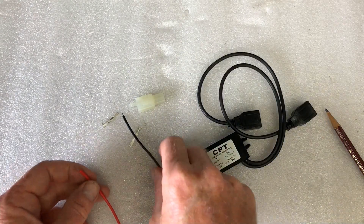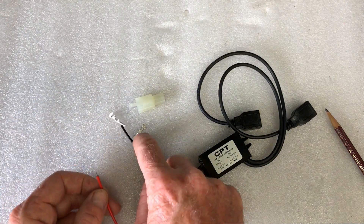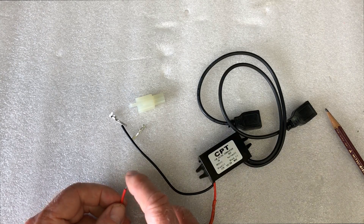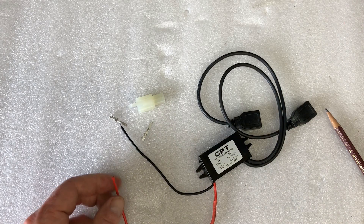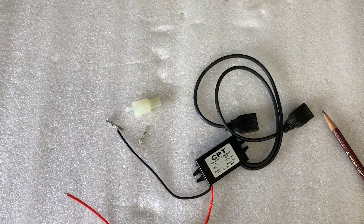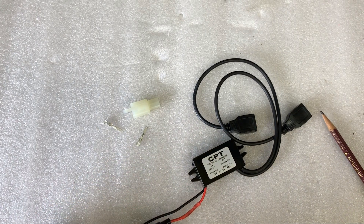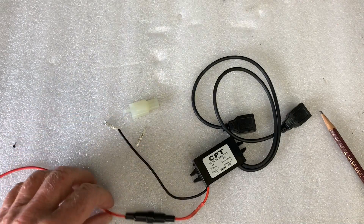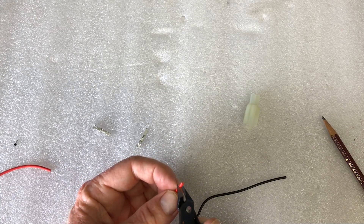The next thing we're going to do is to put these connectors onto these wires. With these type of connectors, this is a soldered joint. It's not recommended to use a soldered joint for these connections. So we're going to cut them off and go back to the plain copper wire. We'll cut them to make them the same length, and then we'll strip these back.